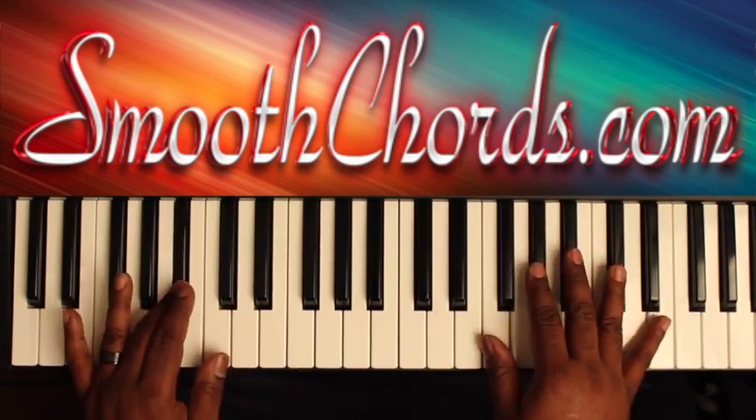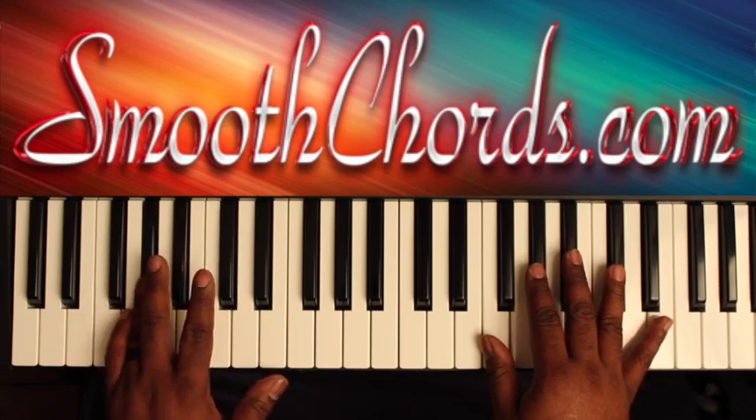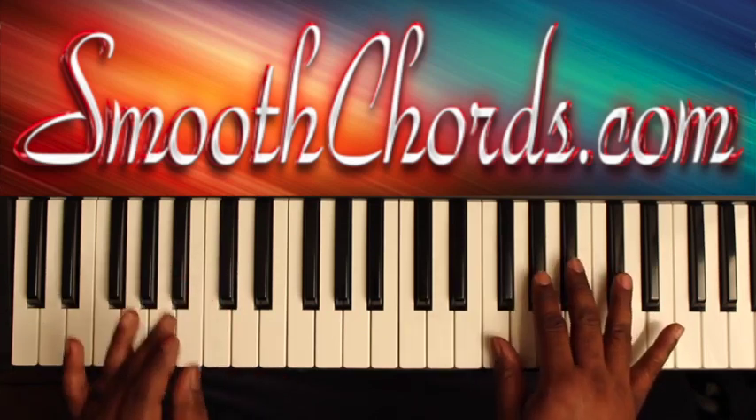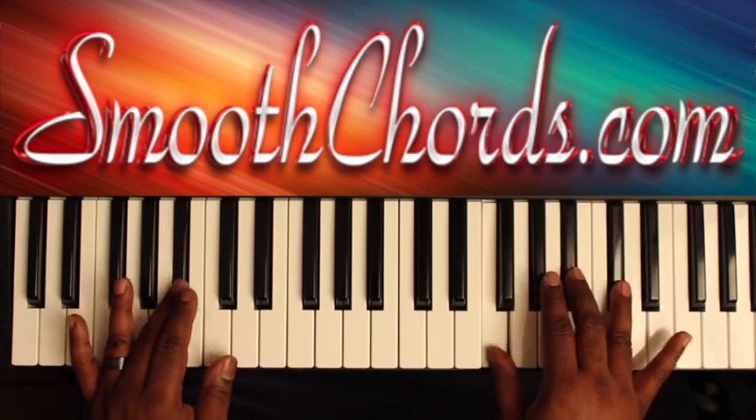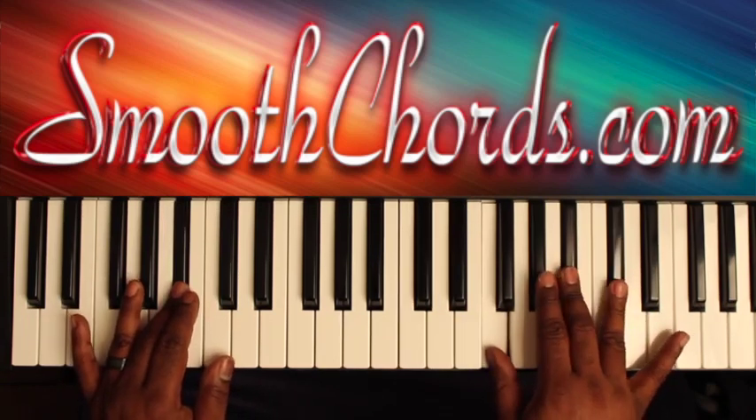Left hand: B-flat, C, D-flat, to A-flat. You're going to play a right hand chord with each one of the left hand notes. Right hand is on an F, B-flat, D-flat.